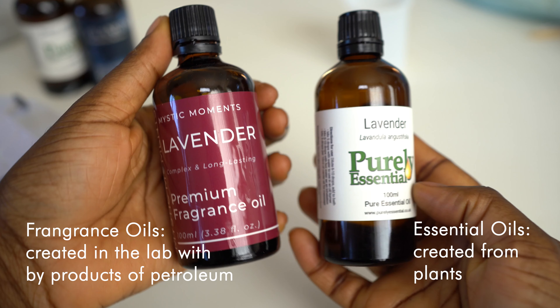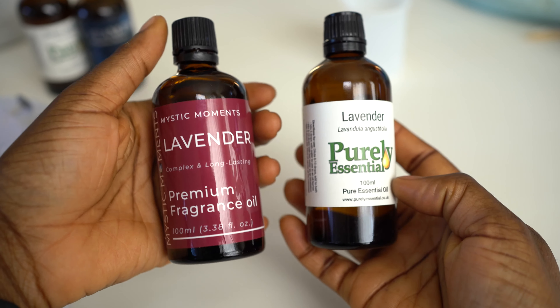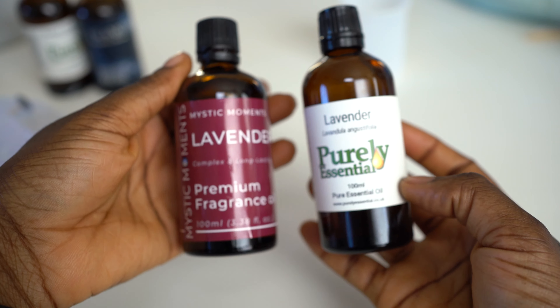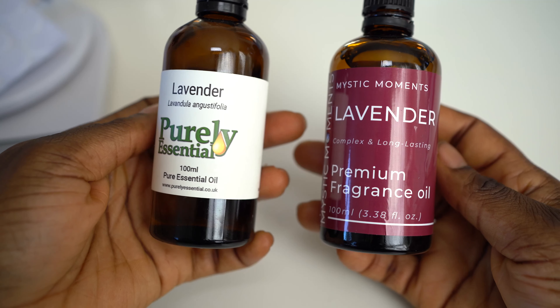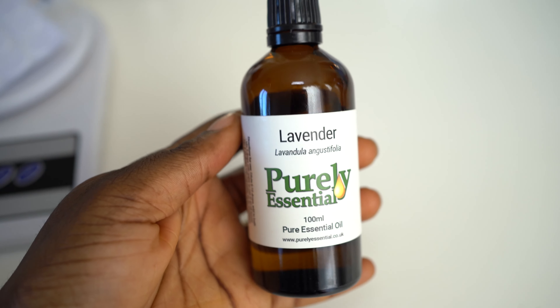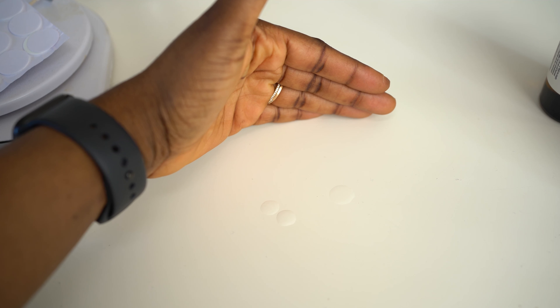Fragrance oils are different from essential oils. Essential oils are gotten from plants through steam distillation, but fragrance oils are created in the lab with byproducts of petroleum. This is why you can call candles made with essential oils aromatherapy candles — because they literally have the ability to heal and alter your mood, as they are the spirit of the plants. When you drop them on the table like I'm doing here, they look the same, but fundamentally they're different.